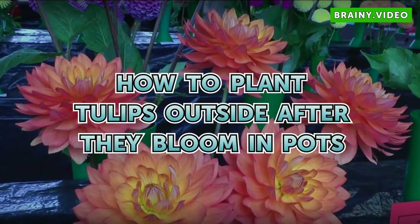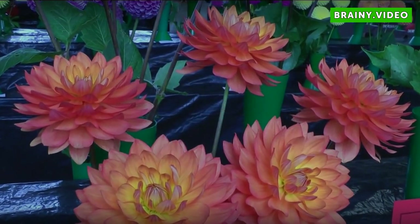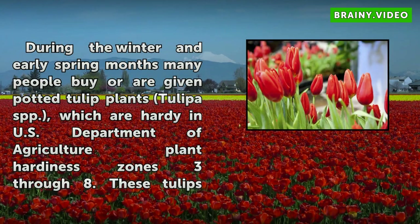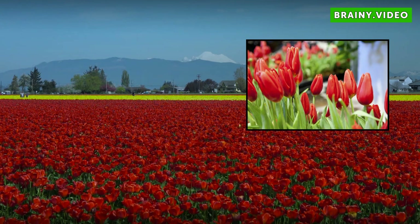How to Plant Tulips Outside After They Bloom in Pots. During the winter and early spring months, many people buy or are given potted tulip plants, Tulipa spp., which are hardy in U.S. Department of Agriculture Plant Hardiness Zones 3 through 8.